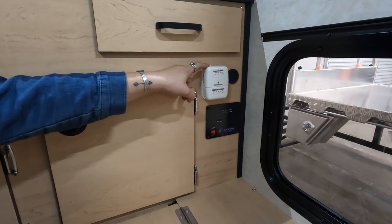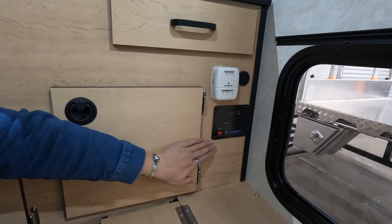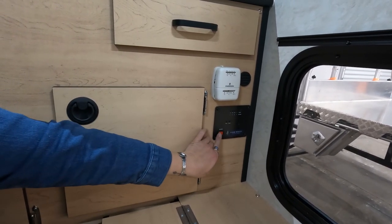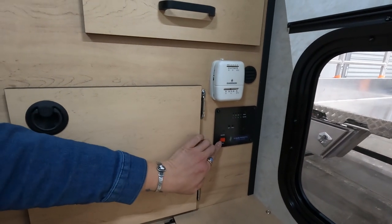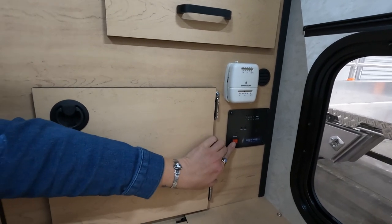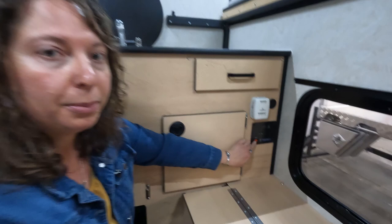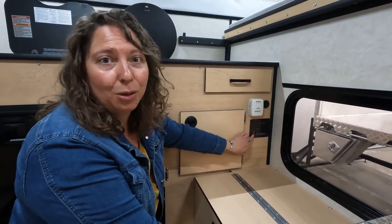The thermostat is easy — just flip the switch and choose your desired temperature. This is also how you turn on your water pump; you just flip this switch. Make sure that when you're not using your water the switch is turned off, and never run a dry water pump — ensure there is water in your system before running the pump.